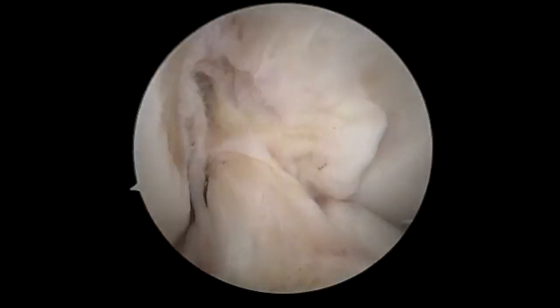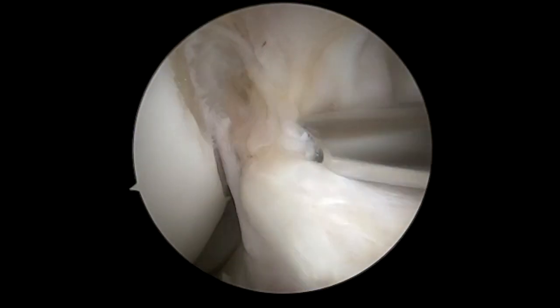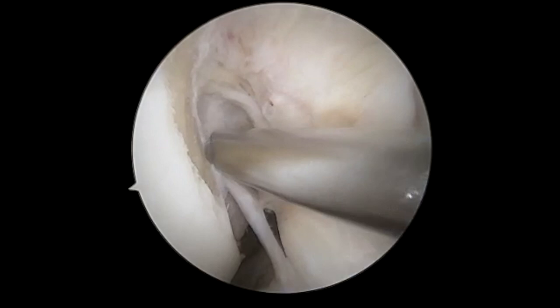We're going to do a notchplasty first. This is the ACL tear — you can see this is a grade two tear. We're going to debride in the figure four position so the ACL is pulled away from the lateral wall.